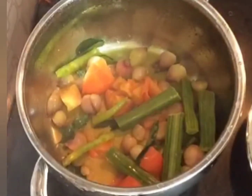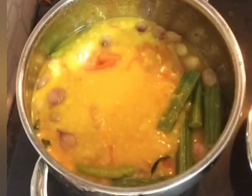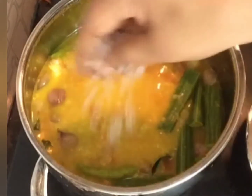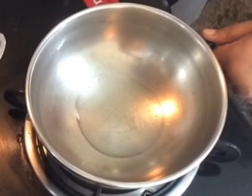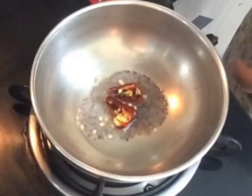Once it's done, let's add the dal and the veggie mixture. Now we're going to season this — add salt. Take a pan, add one teaspoon of oil and mustard seeds.